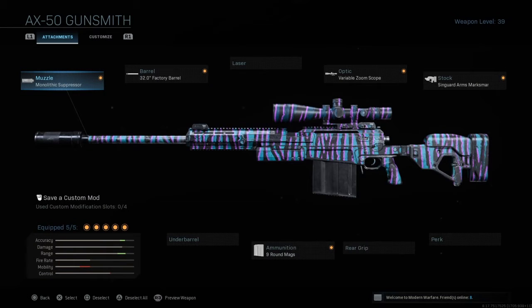For the AX50, I like to put on the Monolithic Suppressor, 32-inch Factory Barrel, Variable Zoom Scope, Sengard Arms Marksman, and the 9-round magazine. Just as you can see, it increases the accuracy and the range.